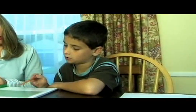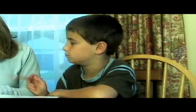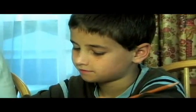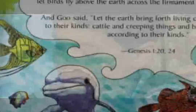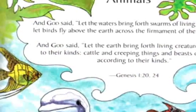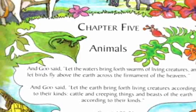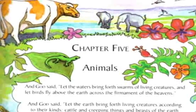Behold and See 3 helps children build a conceptual framework of scientific ideas and thinking. Information and concepts are presented clearly and simply. Gorgeous color illustrations by the Catholic artist Cameron Smith engage children and invite them into the wonder of scientific discovery.